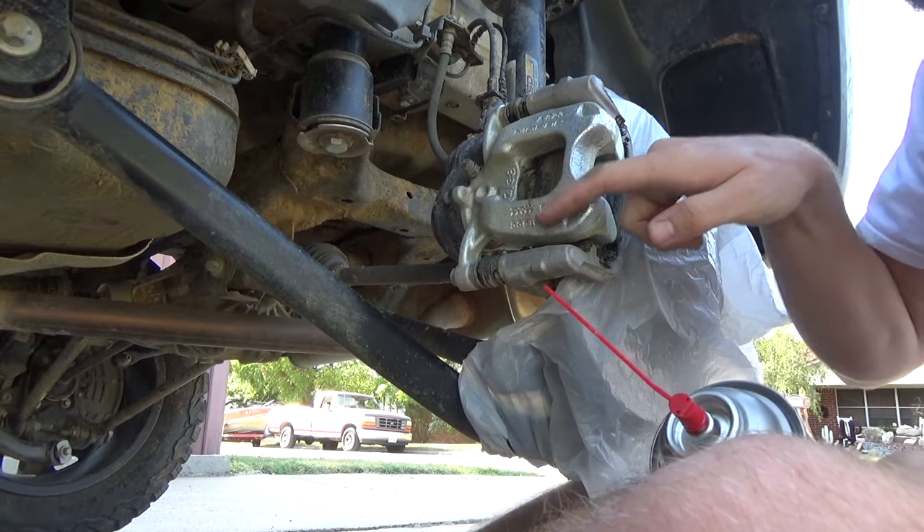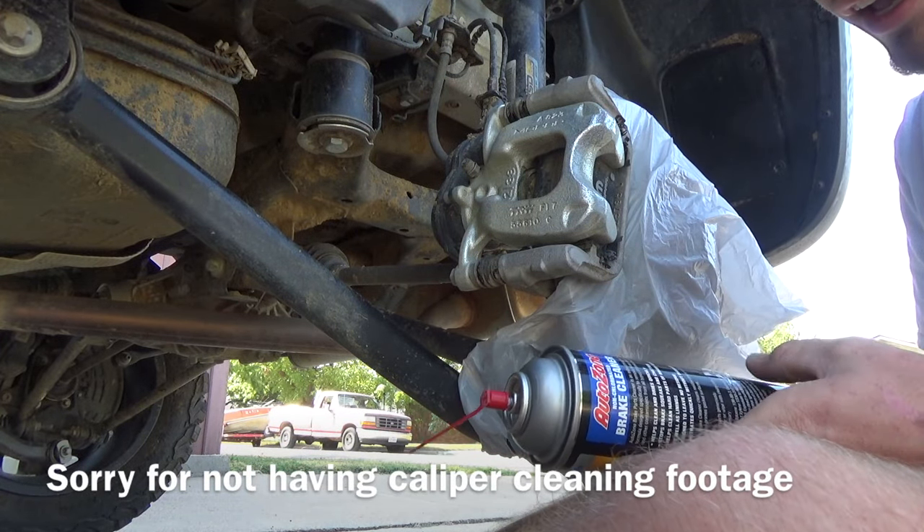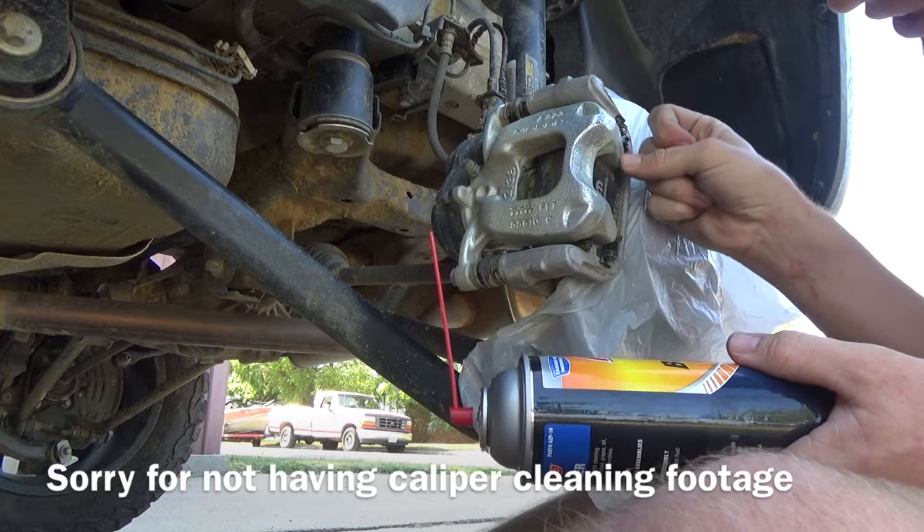First, I did an initial spray down of this. You take the wheel off and everything, put it on the jack, and spray it down and clean it off. It's nice and clean and purdy-like.